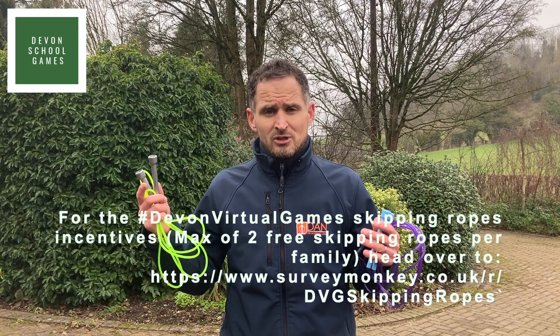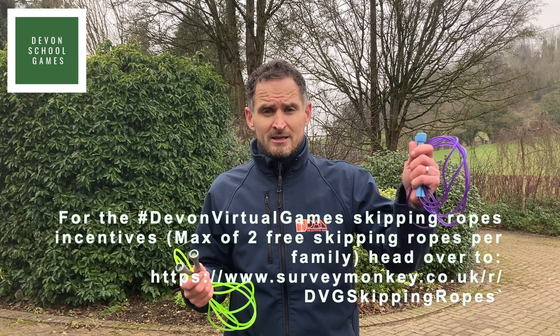For Key Stage 1, from Reception to Year 2, one of our 7 foot Key Stage 1 speed ropes will be perfect.